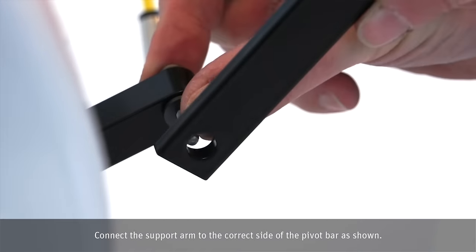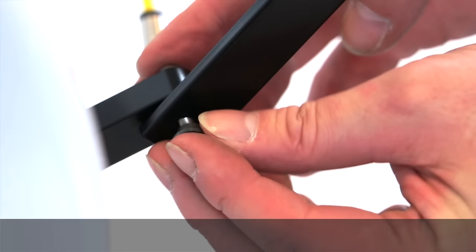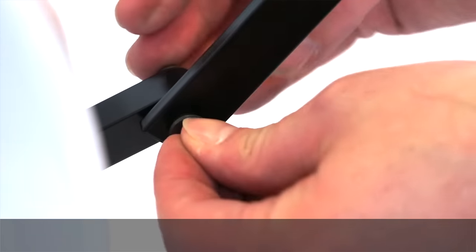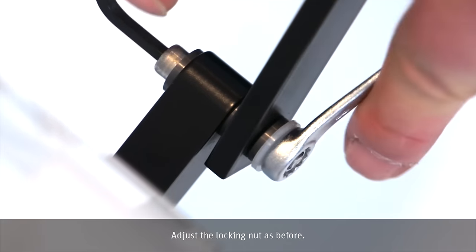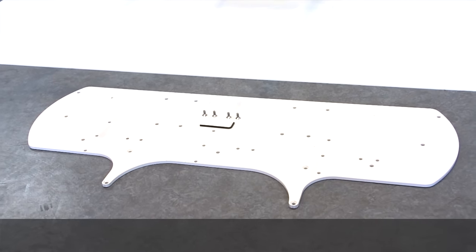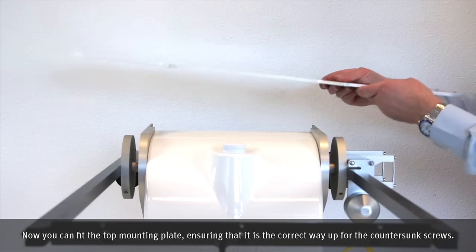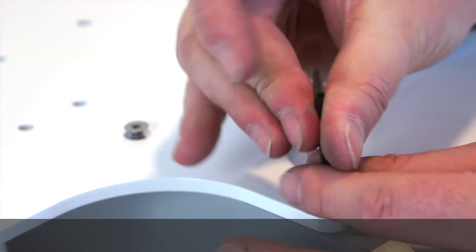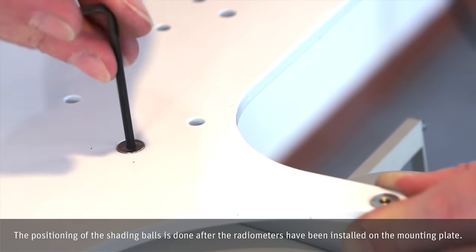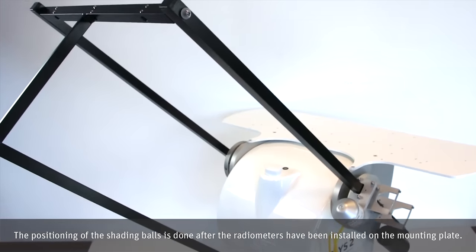Connect the pivot bar to the correct side of the pivot bar as shown. Adjust the locking nut as before. Now you can fit the top mounting plate, ensuring that it is the correct way up for the countersunk screws. The positioning of the shading balls is done after the radiometers have been installed on the mounting plate.